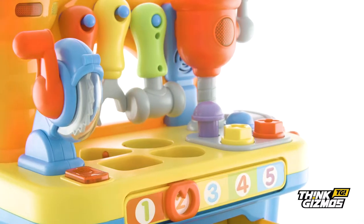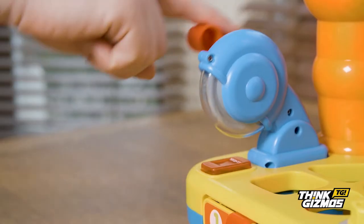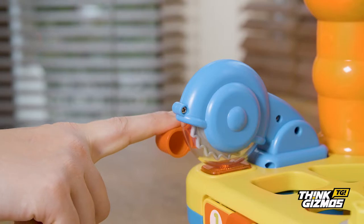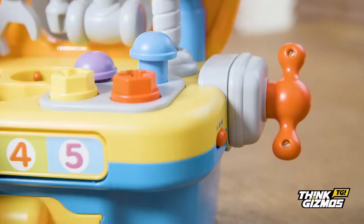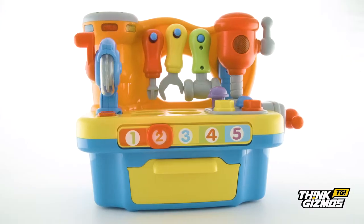This durable workbench has a range of tools with realistic sounds including a saw, drill, wrench and clamp to improve toddlers' hand-eye coordination and learning.